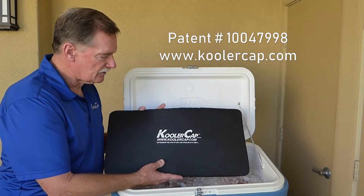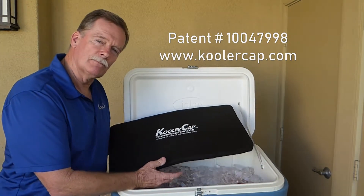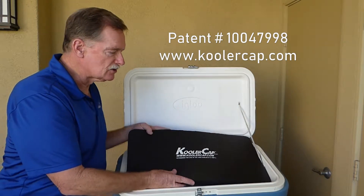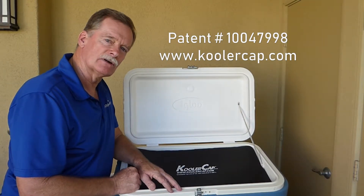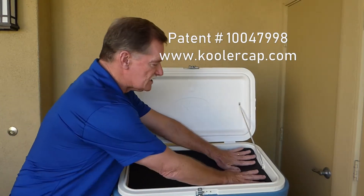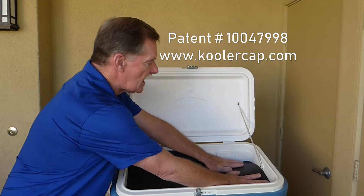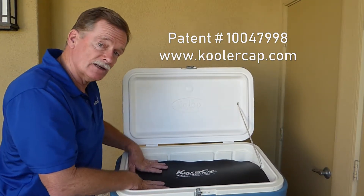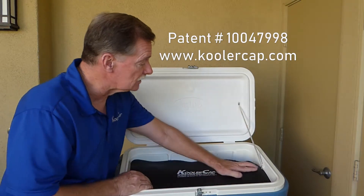So to stop that, I designed the Cooler Cap. The Cooler Cap is made of a nitrile butadiene rubber — it does not absorb water or odors. You trim the Cooler Cap to be approximately one quarter inch larger than your cooler cavity, and you do that because when you press down on the Cooler Cap to get all the hot air out from underneath it, you're also creating a compression seal all the way around the cooler and in the corners.